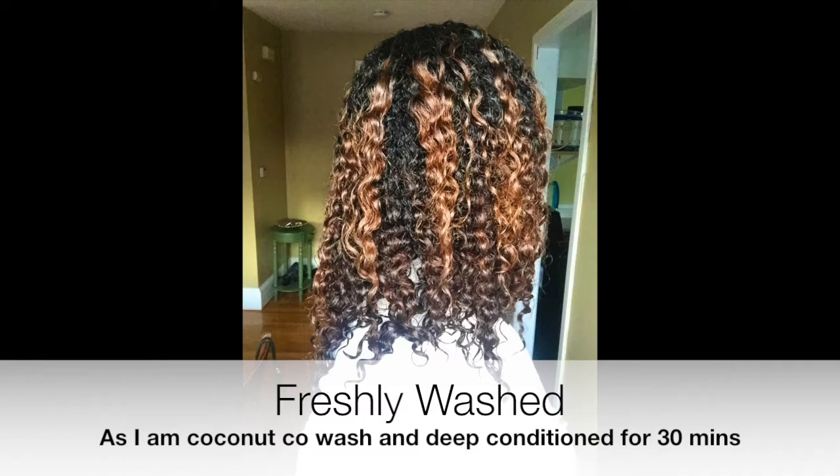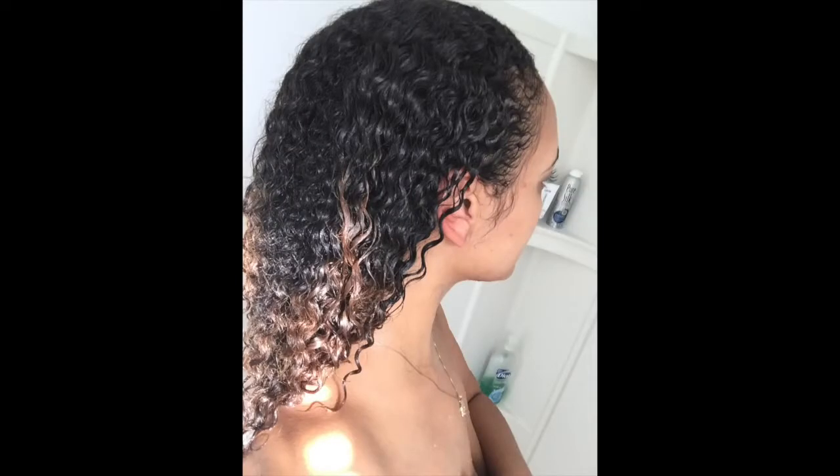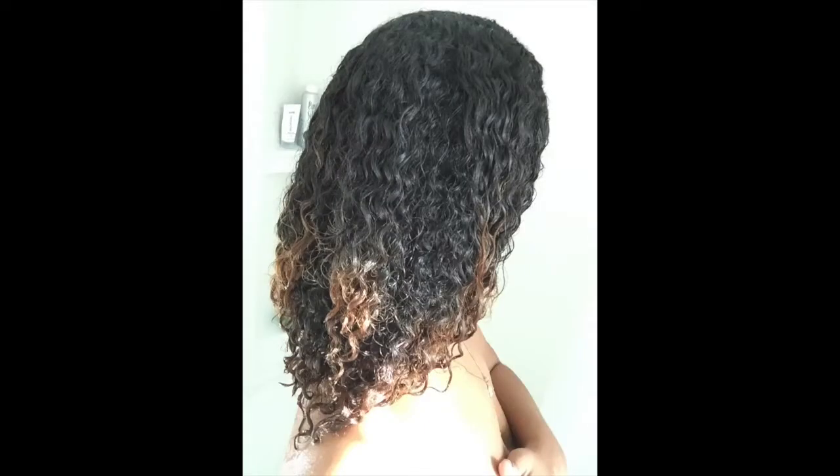Before I start the video tutorial portion, I want to share two really important things about how to eliminate frizz in your wash and go before you get to the styling process. Number one: make sure that after you've shampooed, conditioned, co-washed, and done whatever deep treatment you used, you rinse out all of your products with cool or cold water. That's really important to make sure your hair doesn't frizz up after it's dry.